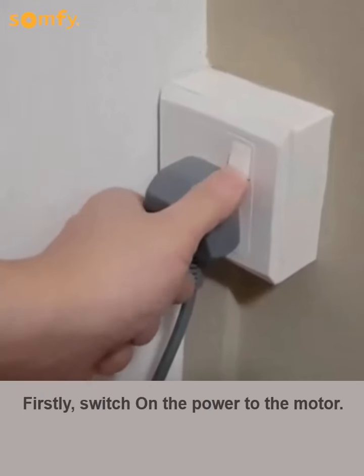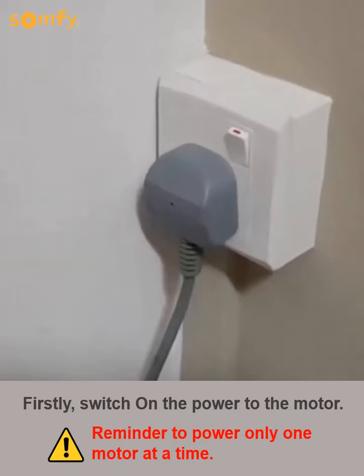Firstly, switch on the power to the motor. Reminder to power only one motor at a time.